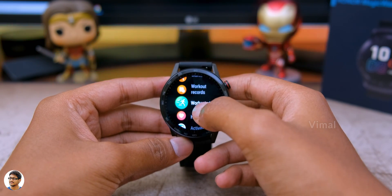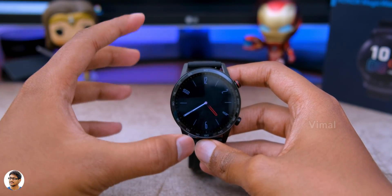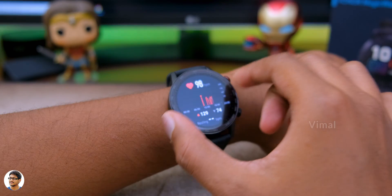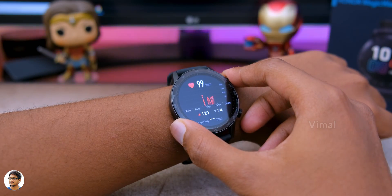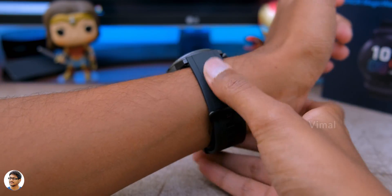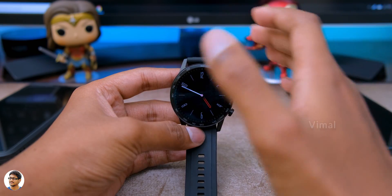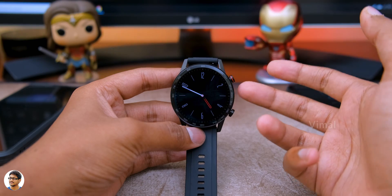Those were all the available apps, features, and functions on this smartwatch. Talking about comfort, the watch feels pretty comfortable to wear for long-term usage, the quality of the band is good, and there are no issues in the comfort section. The heart rate monitor was working well and giving accurate results about 90% of the time. My experience with the Bluetooth calling feature was very positive - the microphone and speaker quality was very good. The speaker was loud and clear, and I was able to hear the other person very clearly.